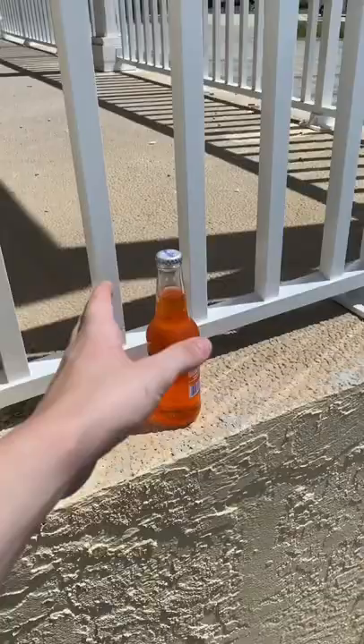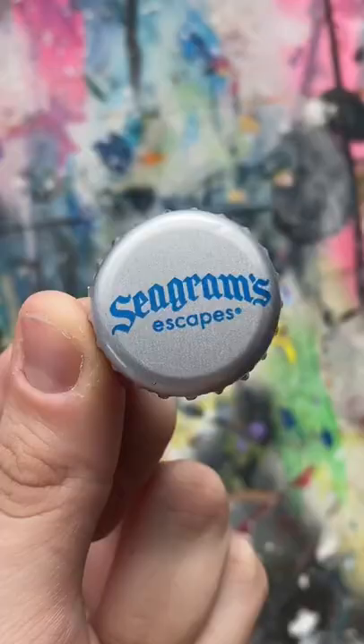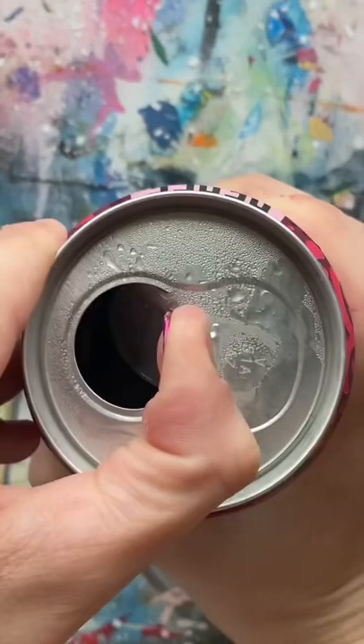So apparently, you can make free pins out of bottle caps. I started by grabbing a bottle from my local alcoholic, and with the bottle cap, I removed the top. I then set that aside and grabbed the tab from a can.